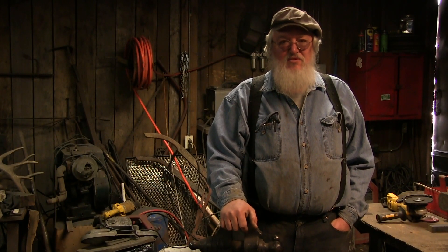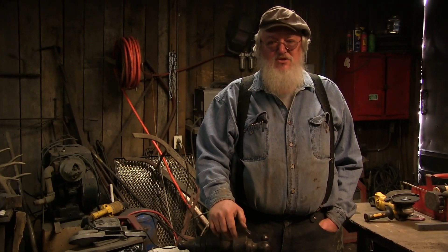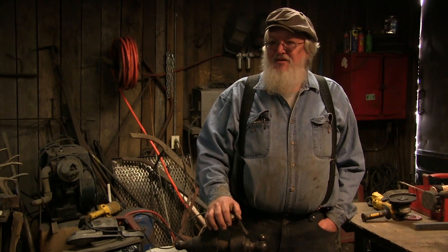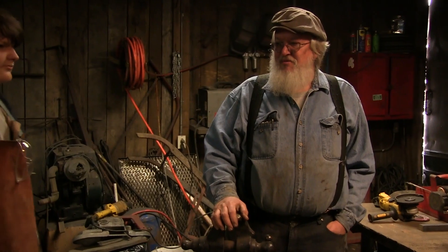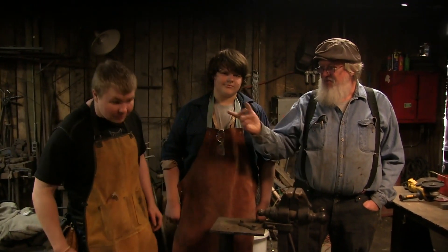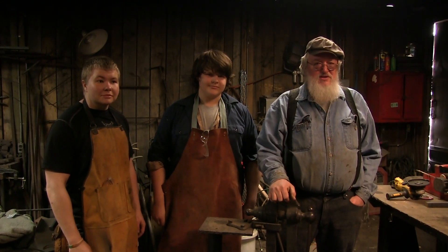Hello, I'm David Burris with Clarion Forge, and this is Damascus Day at Clarion Forge. We're going to be putting together some Damascus billets from scratch. I'm going to leave most of the work to my apprentices today — they're learning how to do this. This is Caleb and David. They're going to be showing you how we prepare these billets.